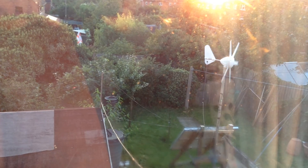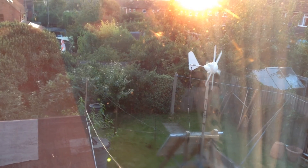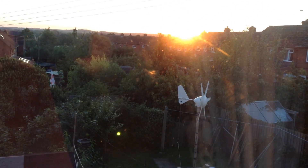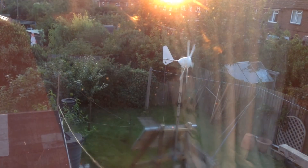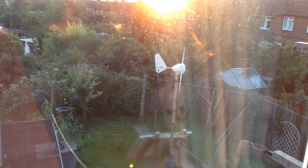Hello everybody, this is Solar Tiger with another wind and solar video. Today is Sunday the 6th of September and the weather has been very sunny. You can see the sun is just setting. It has been breezy on and off and you can see the Rutland 913 turning now.